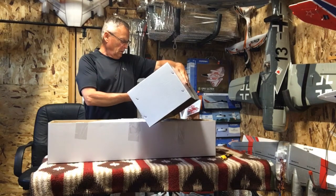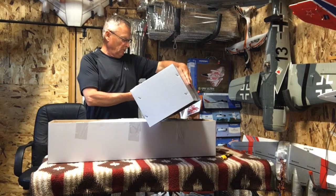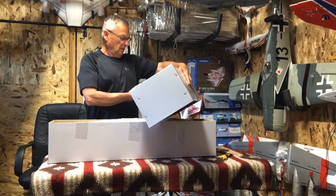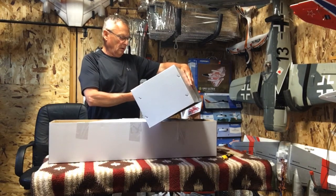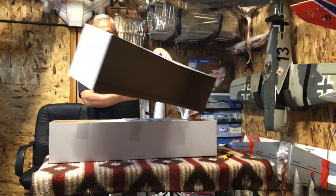This is 800 millimeters, 31.50 inches, 26.70 inches, 20-amp ESC, four 9-gram servos, and takes an 800 milliamp 3-cell battery. It's got a gyro.